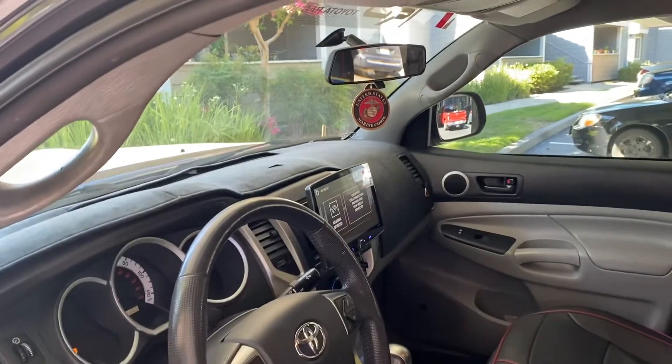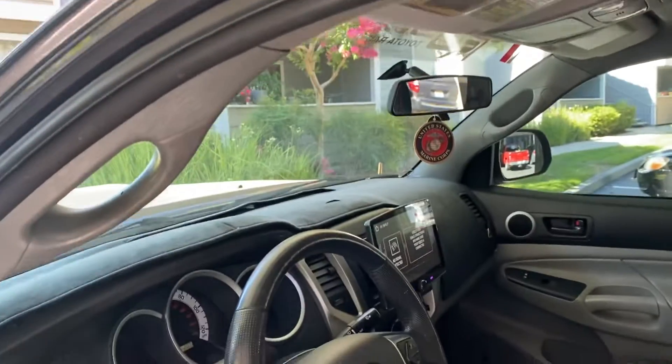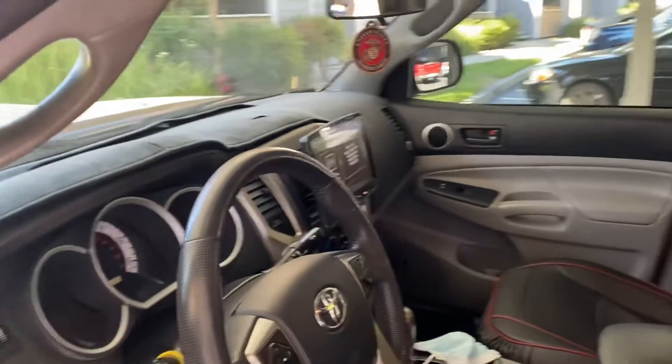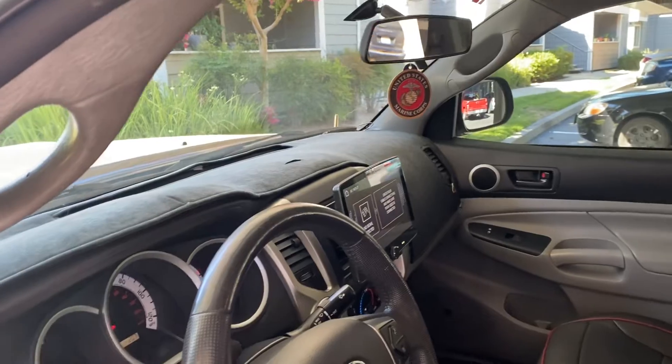That stereo is pretty cool. When I move, I'm going to a different stereo shop. I'm going to have them install that screen to my left side, right here.